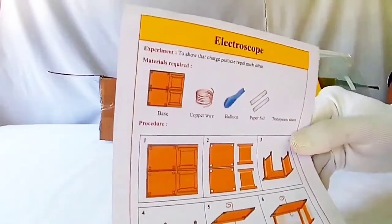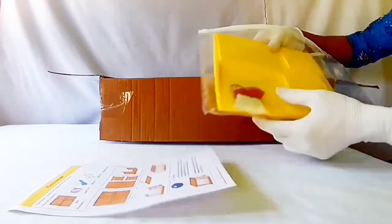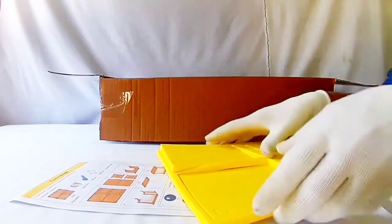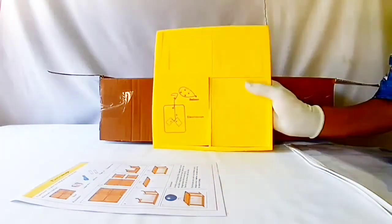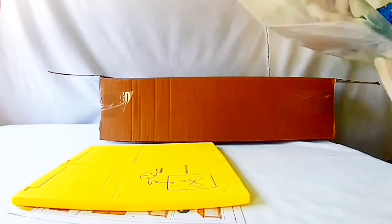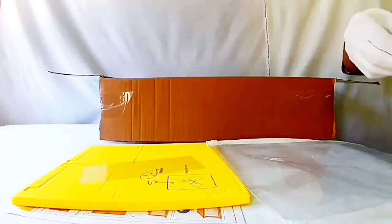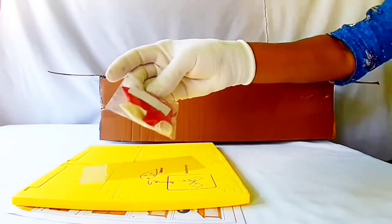ELECTROSCOPE — it is used to learn the properties of charged particles. Included are a procedure sheet, a yellow board with markings, a clear plastic sheet, a balloon, copper wire, and some paper pieces.